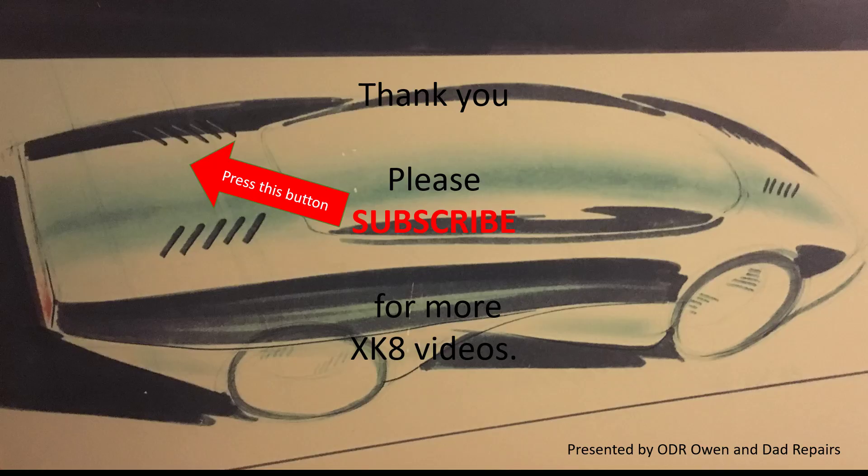That's a very short video about the three types of cam chain tensioners. Thank you for watching.